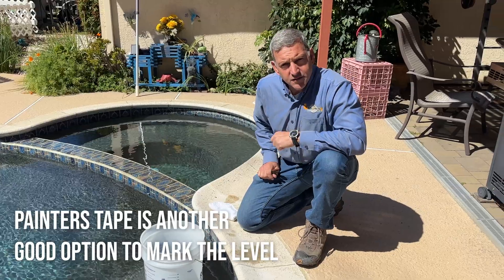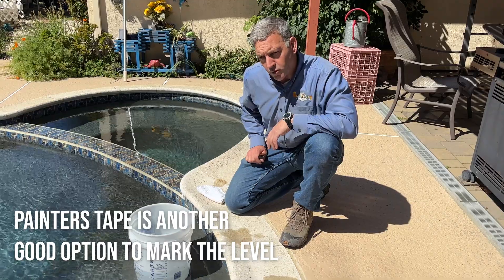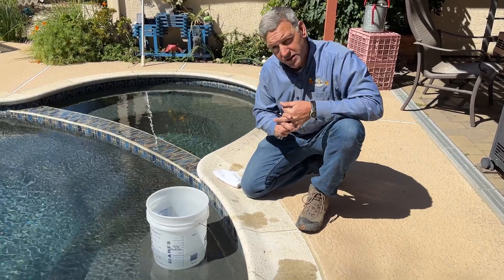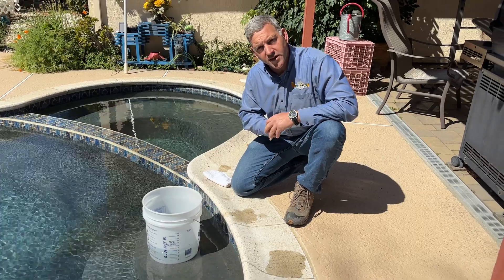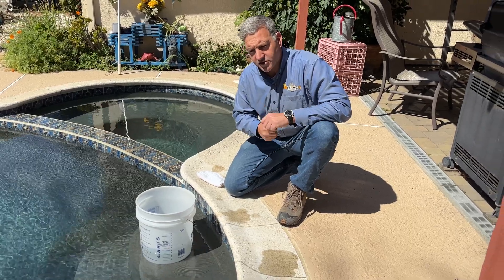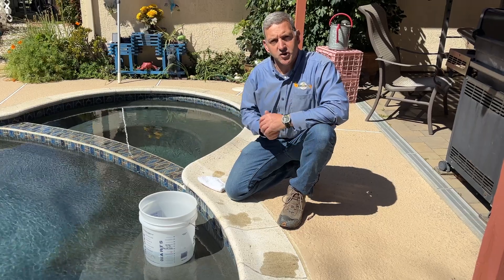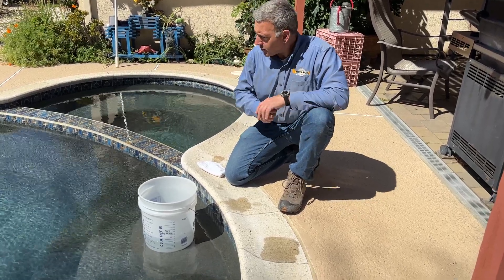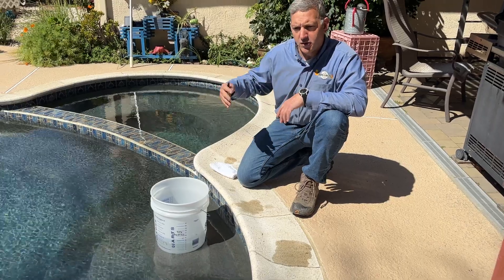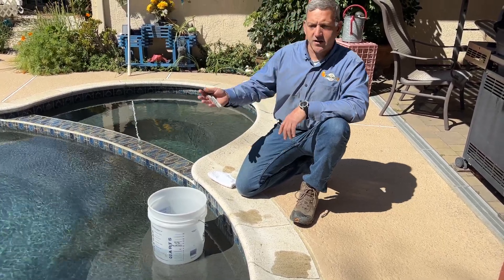A couple things to go over: if you have pets or a dog that likes to swim in the pool, or kids that like to play in the pool, that will disrupt your bucket test. So during the test period, which should be one to two days, you're going to want to make sure that the pool is not being used in any way where water is being removed other than normal evaporation or your leak. If you have a fountain or a spillway that loses water or has a lot of evaporation, you're going to want to turn those things off.